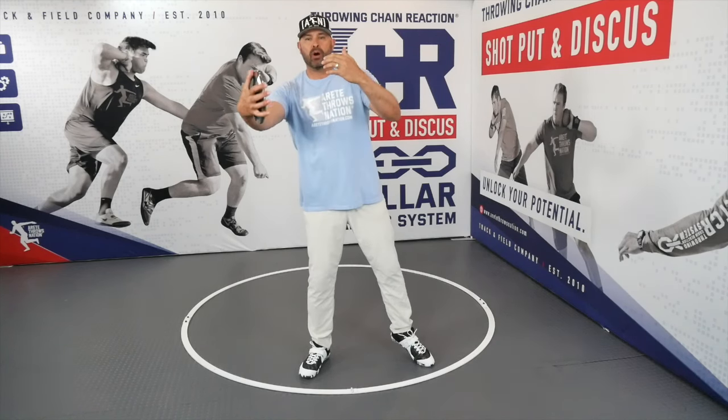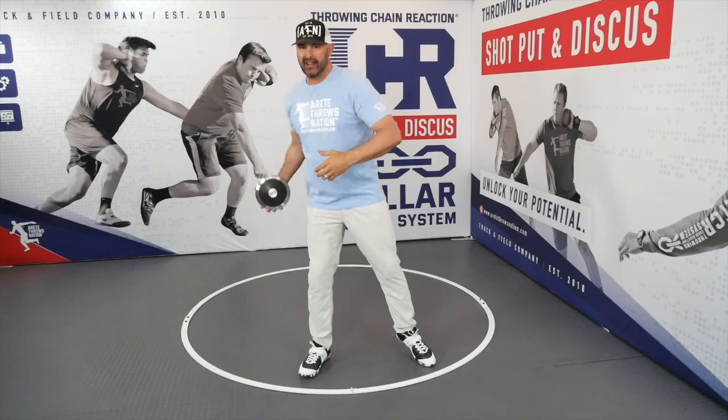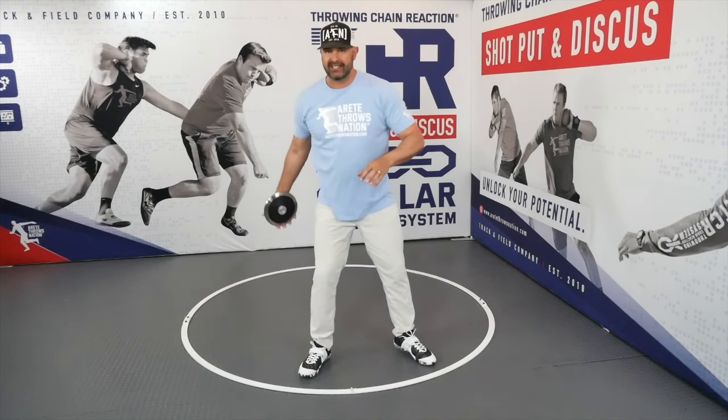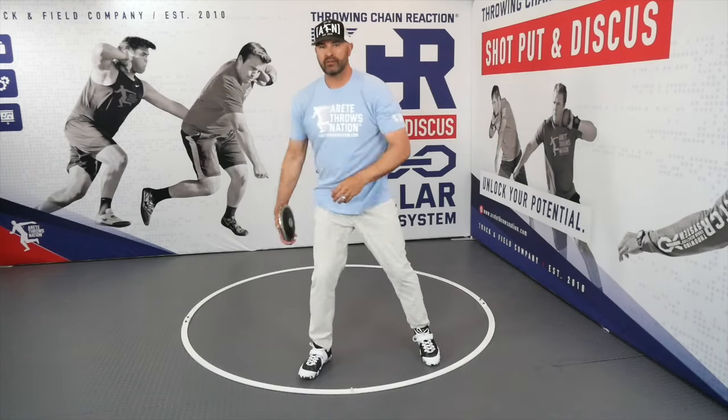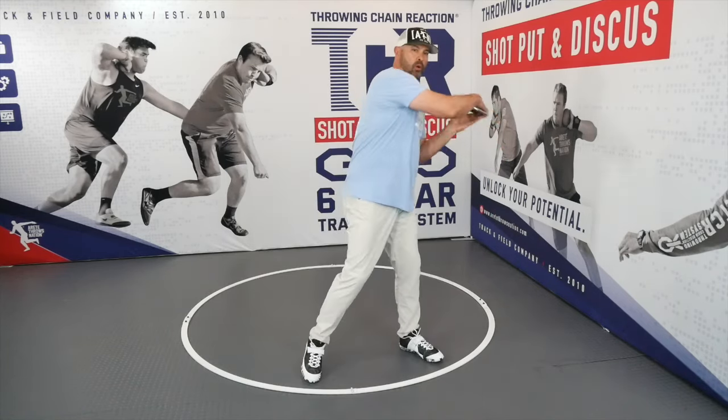Why does that happen? Here's your quick tip: change your tempo of your wind speed. So instead of holding the discus like this, swing it, swing it across, and swing it around. We call it one, one, one.